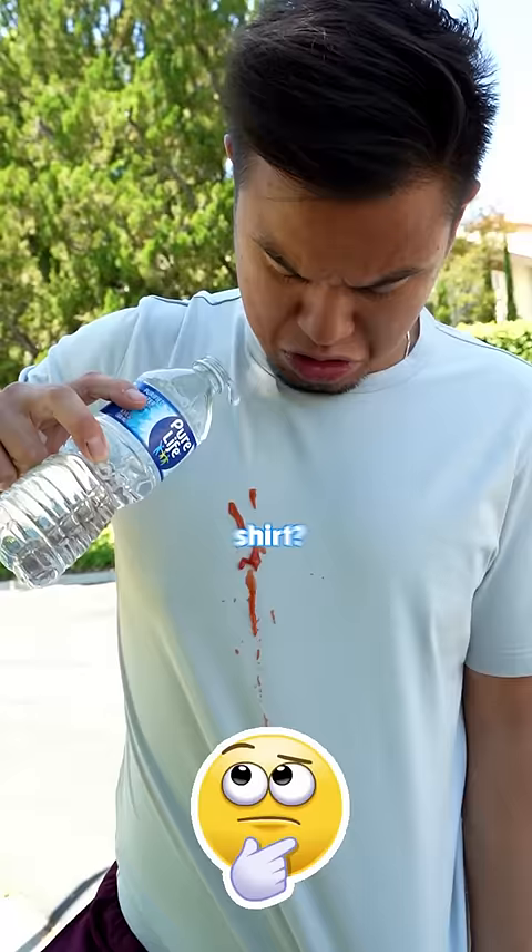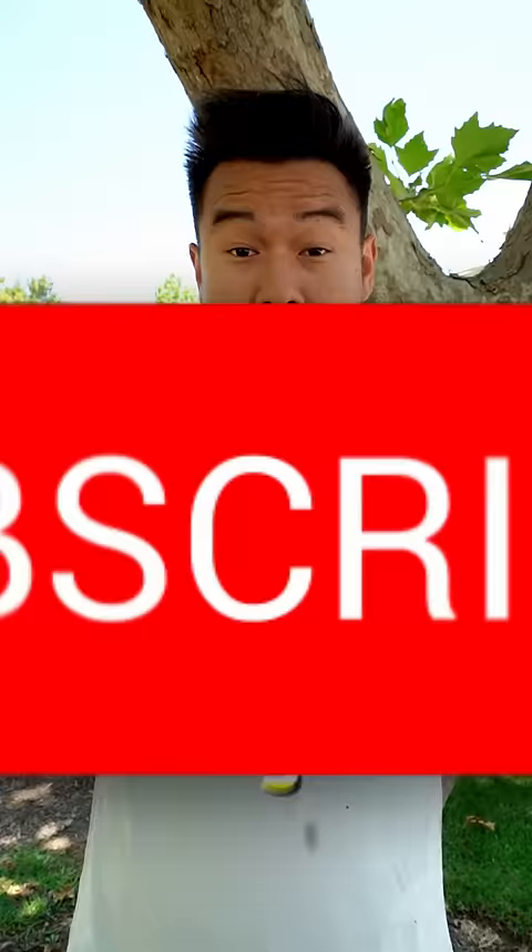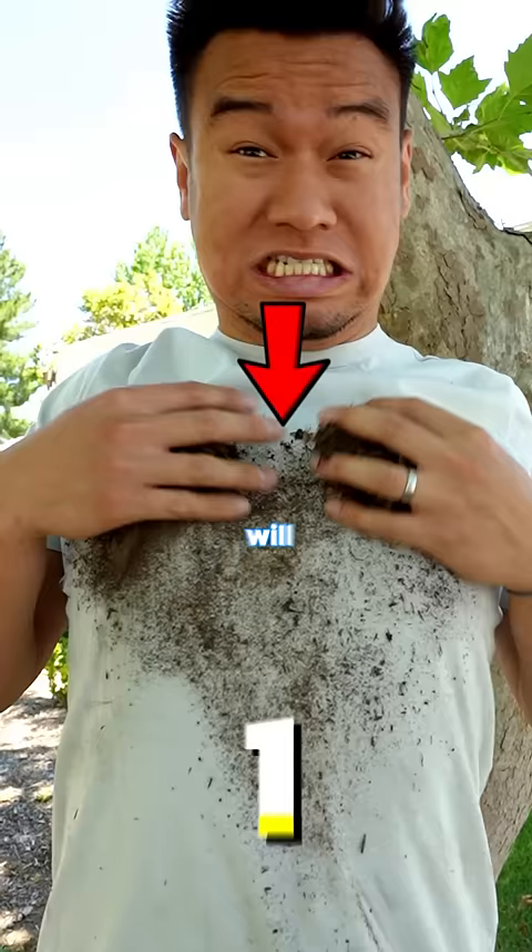Can you stain an unstainable shirt? To test this, we're doing a stain challenge. Like in the next three seconds if you think the shirt won't get stained, but subscribe in the next three seconds if you think the shirt will get stained.